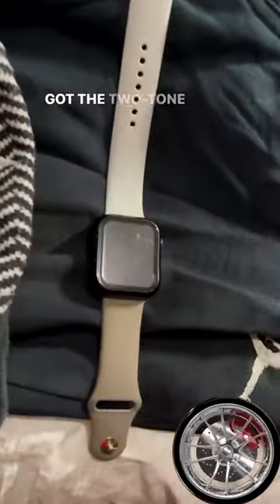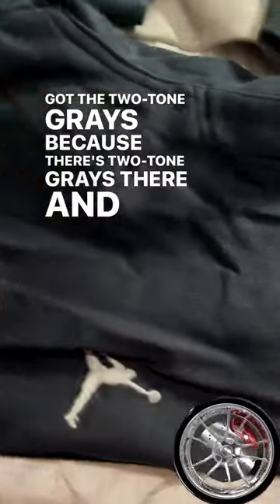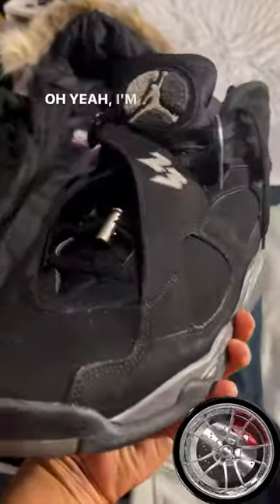I kind of like that. Got the two-tone grays because there's two-tone grays there, and the white Jordan joggers — pull it back one time. Oh yeah, I'm still gonna wear this shoe.